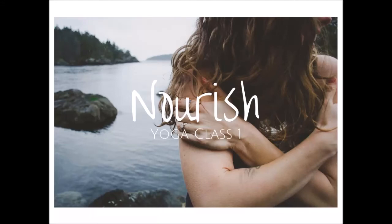Welcome to our Nourish Self-Care Circle Yoga practice. This practice will focus on grounding, connecting us to Muladhara, the first chakra.